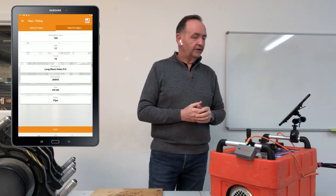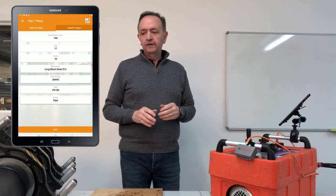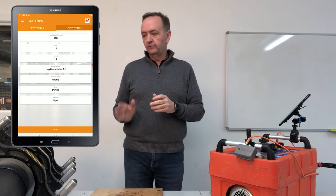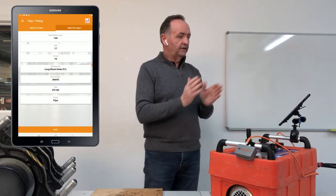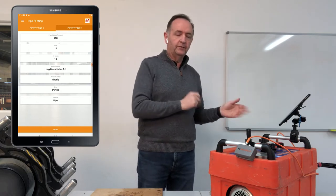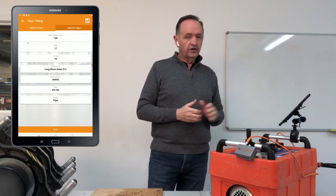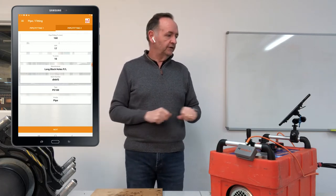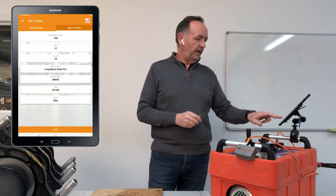It then gives you two options: pipe or fitting. So if you're welding a stub flange you would select fitting, and you might have a stub flange going to a pipe. The app then assumes the second pipe is the same as the first — same batch number and everything — but if you want to change it, just backspace and type it in.